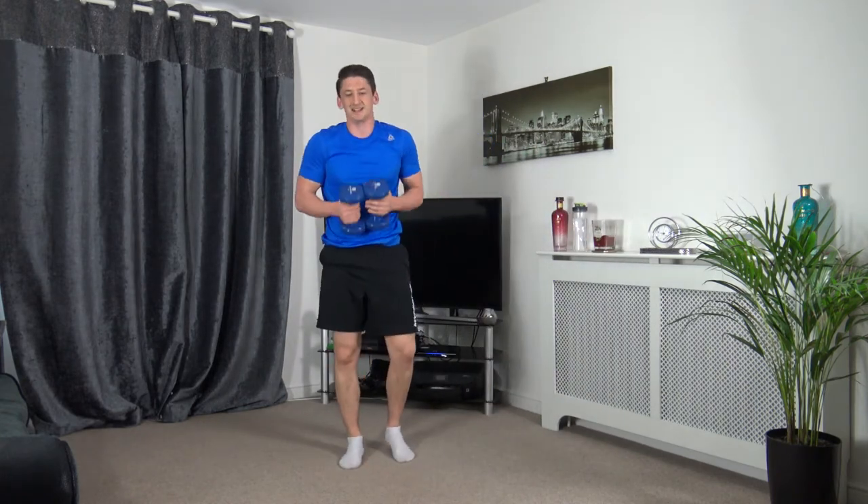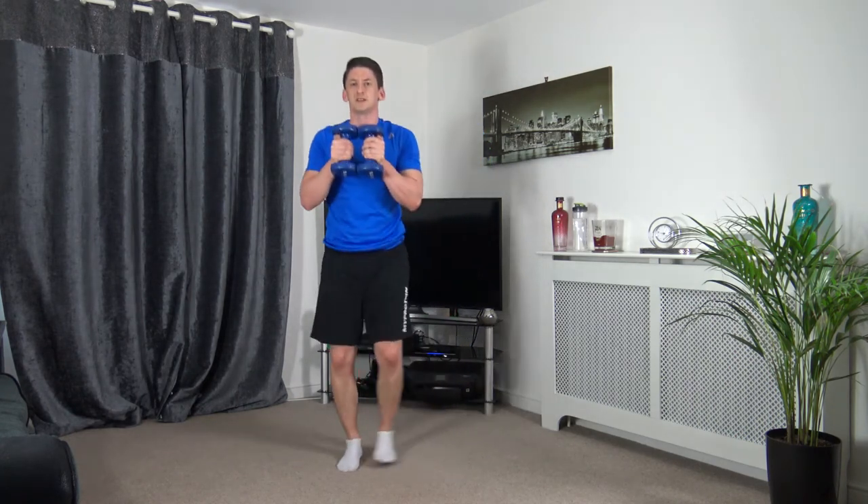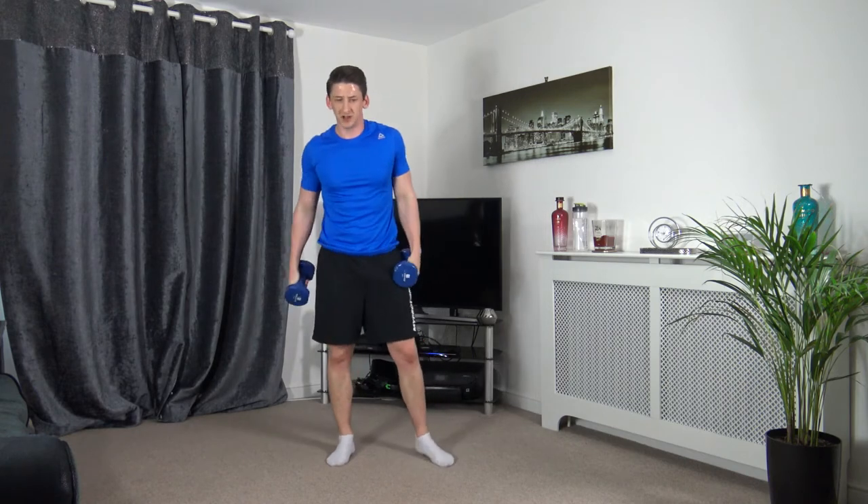Let's get ready in 3, 2, 1 — step down, squat, just like that. Slow and controlled, head up facing forwards. Looking good guys. Ten seconds left. 3, 2, 1 — nice, well done guys.